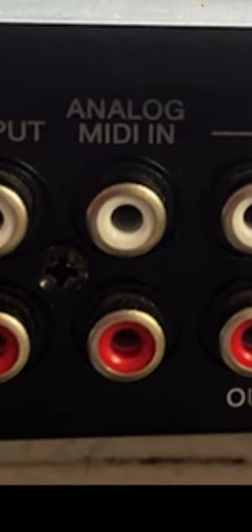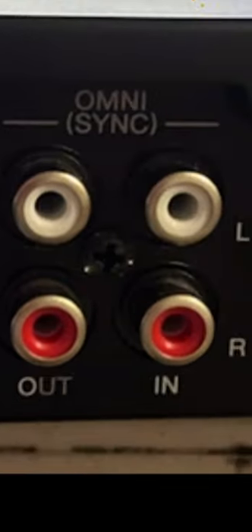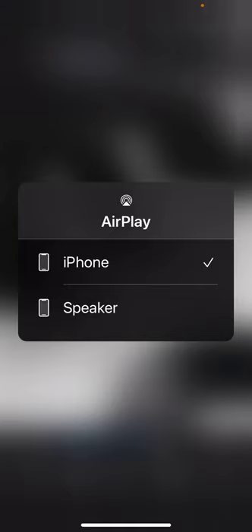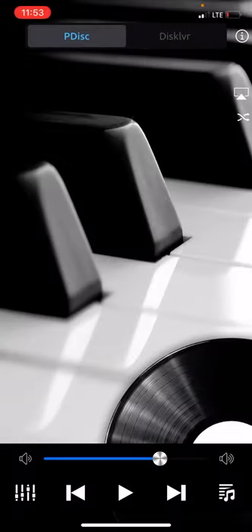Actually, the Mark III also says analog MIDI-In. Once that's done, go back to the app and touch the AirPlay icon in the top right-hand corner — see that? You'll see the AudioCast device listed there, then connect to it.